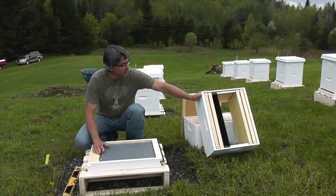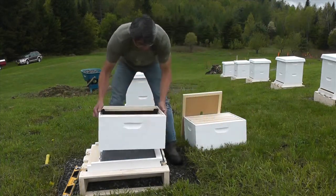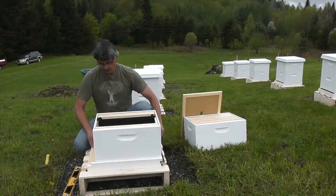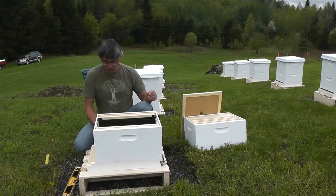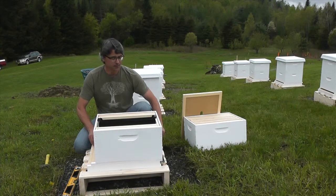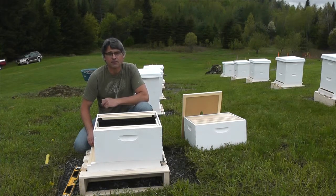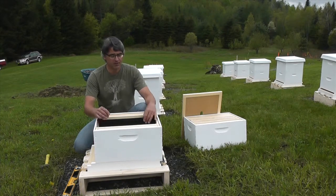The first brood box — this is where I'll install my nuke frames. It's a five-frame nucleus, a miniature functioning colony. It has a working queen in it, all stages of adult bees, eggs, and capped and uncapped brood. I bring it here and drop those five frames in.